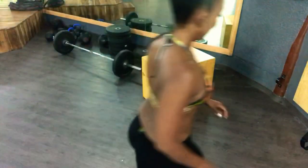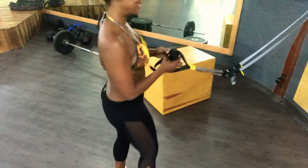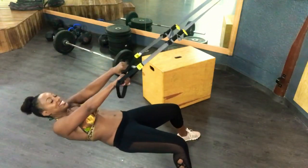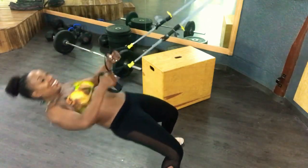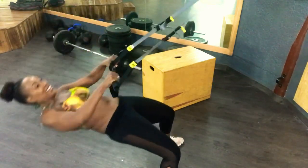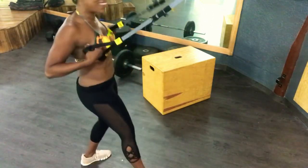So now we're going to do a little circuit. I'm going to go to the TRX — you guys check this out. Take these bands like this, lean back, turn the hands in. 10, 9, 8, 7, 6, 5, 4, 3, 2, one more. Yeah!